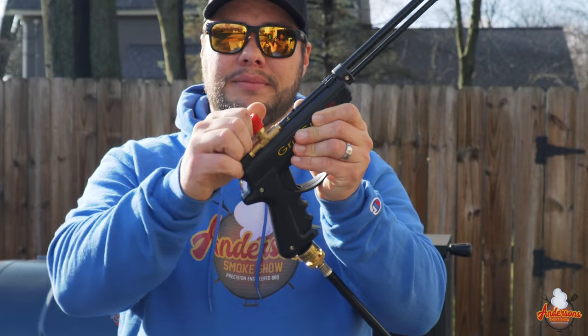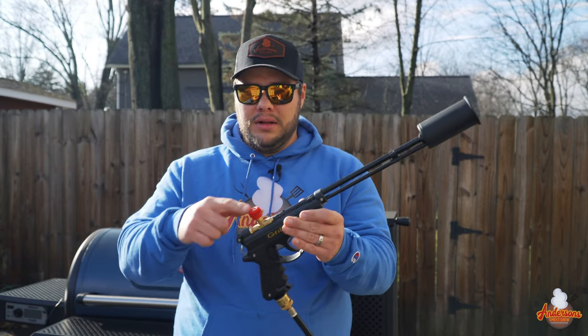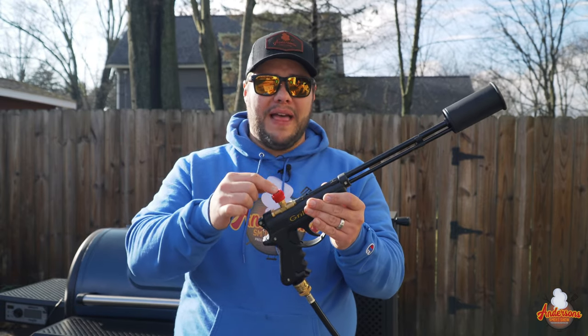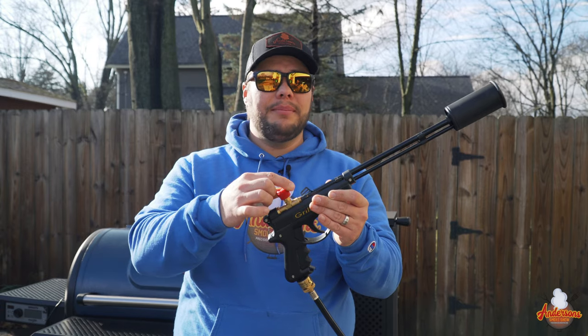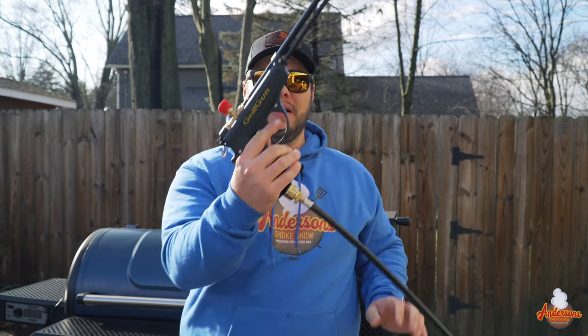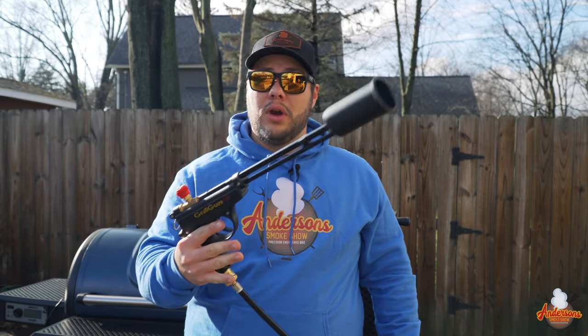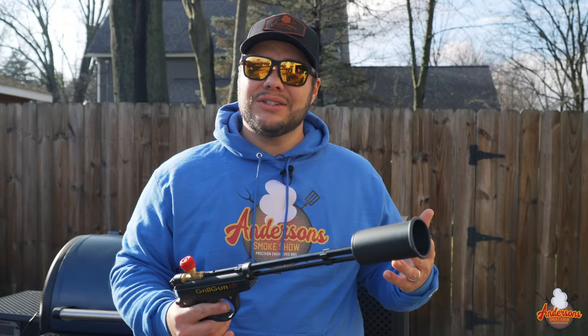I'm gonna turn the red knob — you hear the gas — a couple strikes of the igniter and there we go, we've got fire. I can adjust the flame using this knob; you can turn it up or down, or there's also a trigger on the handle. Now let's get this Chargriller Gravity 980 fired up for this ham.